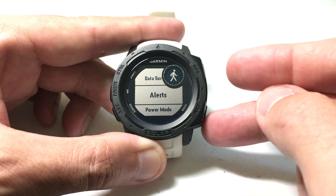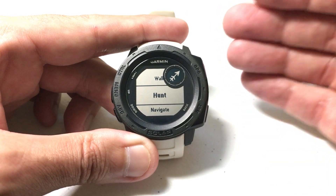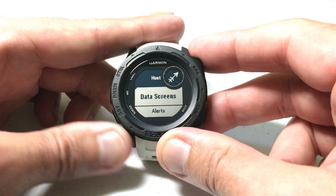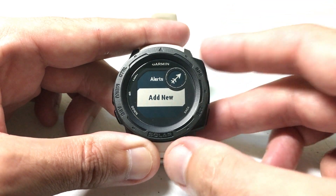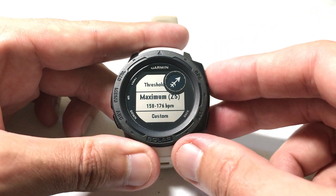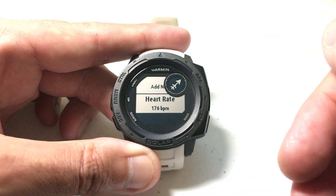That was just for the walk activity. Let's go back and choose the hunt activity. When I go hunting, maybe I don't care about a low heart rate alert — my doctor just says I can't get overly excited, so I only need a high alert. Press GPS to select Hunt, go into Hunt Settings, then Alerts. Notice there are no alerts set for hunt yet. Press GPS to add one, select Heart Rate, and for the high alert I'll choose zone 5 — the maximum threshold. I won't set a low alert. So now if my heart rate hits 176 BPM during the hunting activity, it'll alert me that my heart rate is too high.